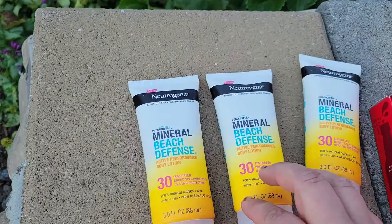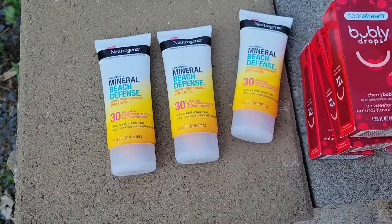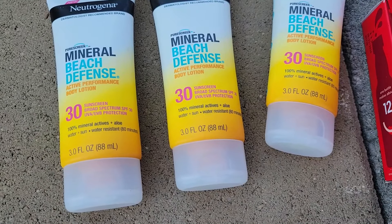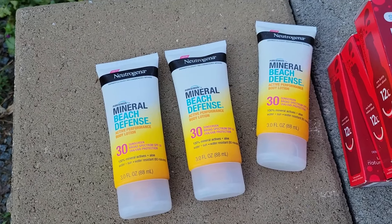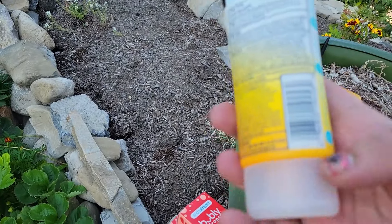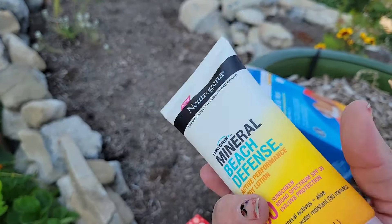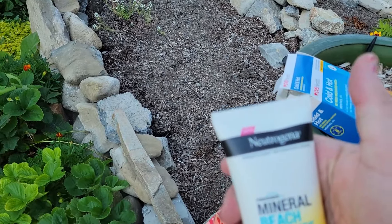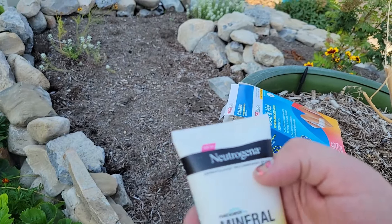Then we have three of these Neutrogena Mineral Beach Defense Active Performance body lotion with an SPF of 30. I'm going to share these because these days I like to have minimum 50, usually 70 SPF. Let's see what the date is on these — I know they can lose their potency, their effectiveness. I don't see a date, but there's a code printed there: L22422VA1.